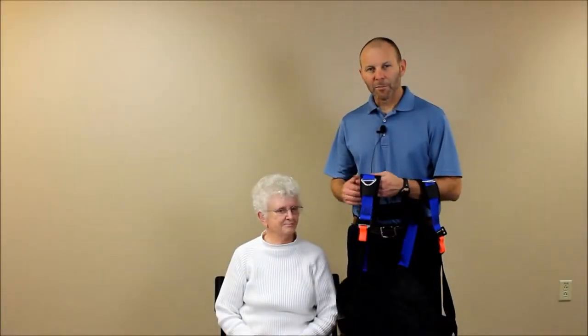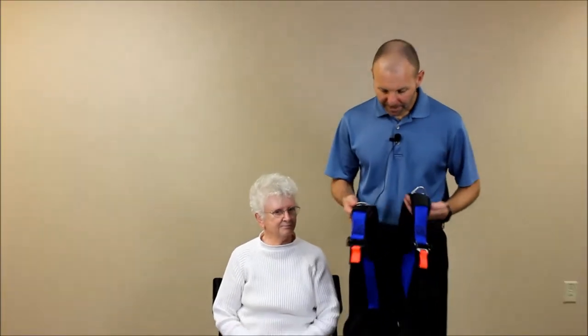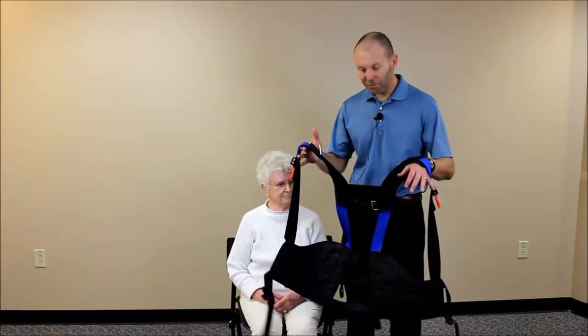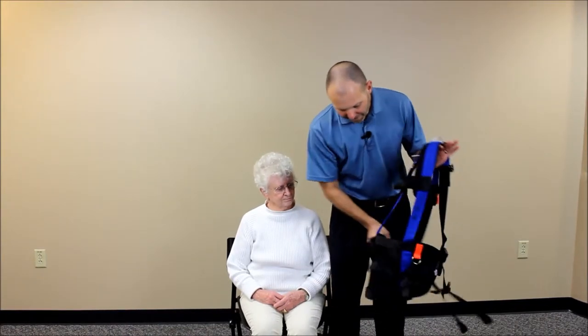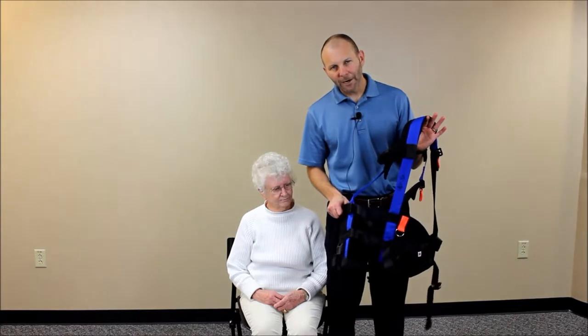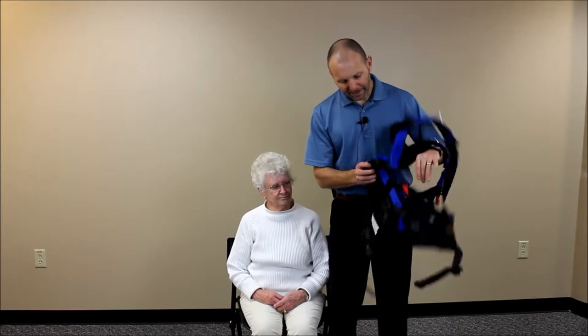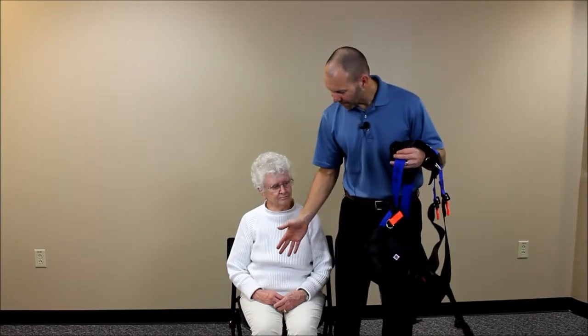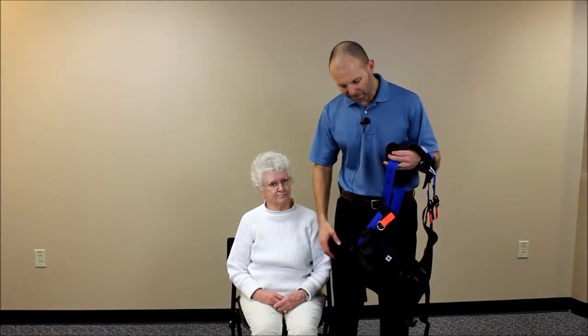Now I'd like to demonstrate how to place the unloading harness on in a sitting position. Some things are similar, some are a little different. First, lengthen the shoulder straps as far as they can go — that allows you to get it around the patient and their arms through the straps much more easily. You'll also want to somewhat preset the back straps, estimating the approximate circumference of the person's waist, so the front belt buckles will come around appropriately.